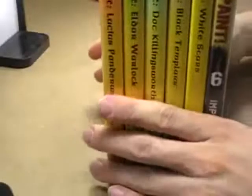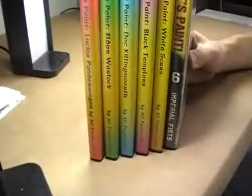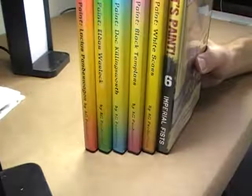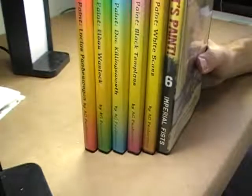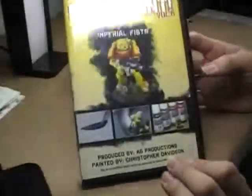We also have, just like always on eBay, all of our Let's Paint DVDs. If you have not seen the preview video for these, go check them out. If you go to our main channel page, scroll down right under the featured video, there's a section called Playlists — load up the one that says How to Paint Videos and just play them all. We have Lucius Panda Wagon, Eldar Warlock, Doc Killingsworth, Black Templars, White Scars, and then the brand new baby is the newly refurbished and redesigned cover with the Imperial Fists. All that is going to be up for sale this week.